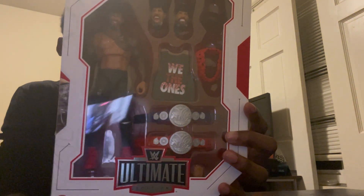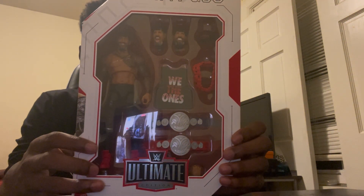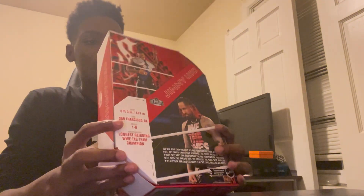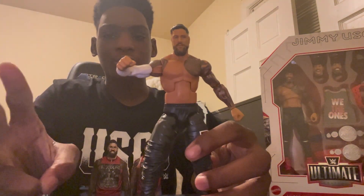Let's see who I pull out of the box first — and it is Jimmy Uso. Now my least favorite Uso, thanks to what he did at SummerSlam. One thing everybody has been complaining about with this Jimmy Uso action figure is the head scan — I don't know what they were thinking. This is basically another Jey Uso. But I'm still excited to have the Usos in Ultimate Edition form.